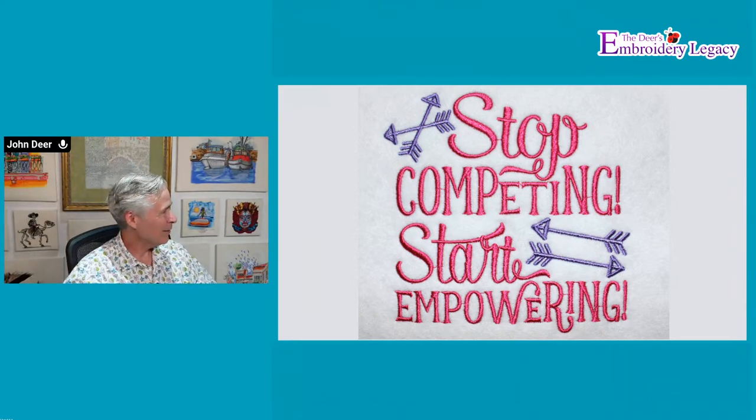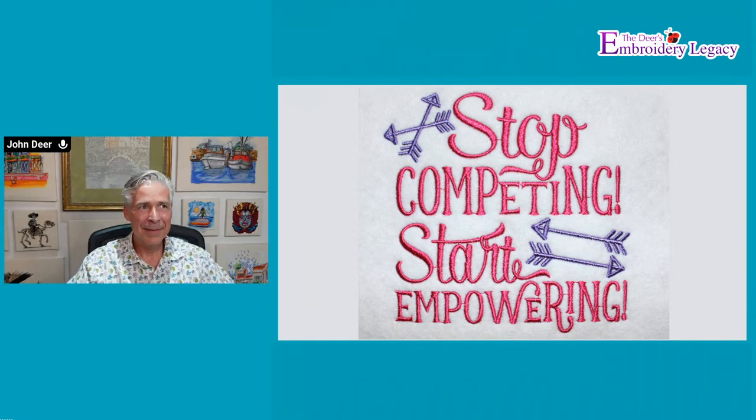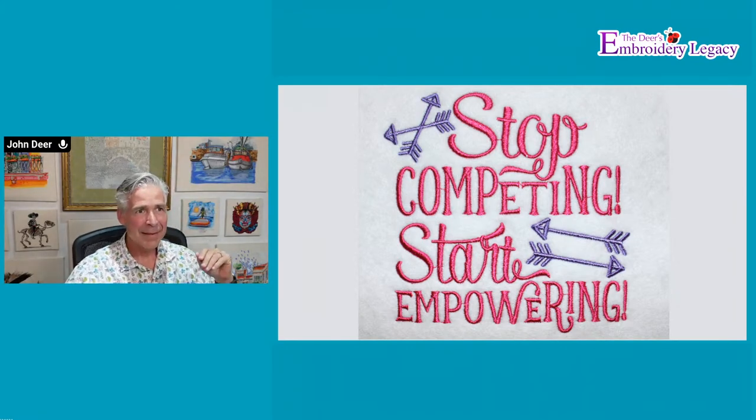Do we have some winners for the Easter bundle? Our YouTube winner is Nellie Root — congratulations, Nellie! If you can email into contact@embroiderylegacy.com, Leanne will send you your files. And the Facebook winner is Patty Hendricks Jackson — congratulations, Patty! Contact@embroiderylegacy.com, and Leanne will get you all set up.